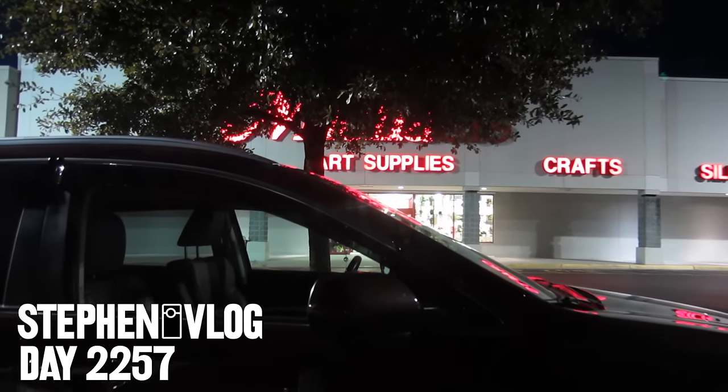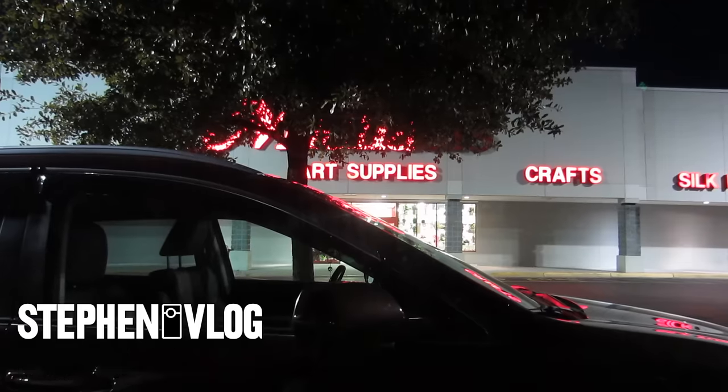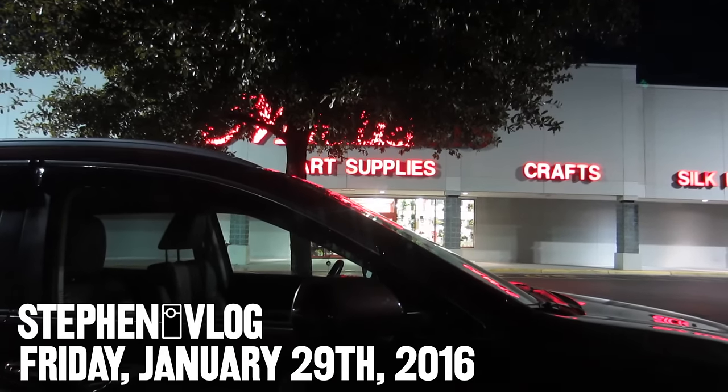Hello and welcome to Friday. Unfortunately, I have become a Michael's Art Supply Store.